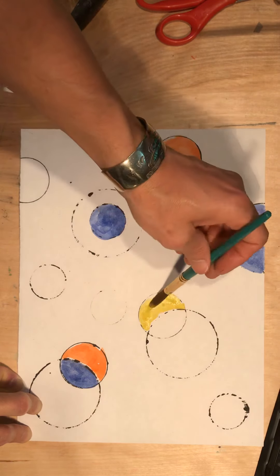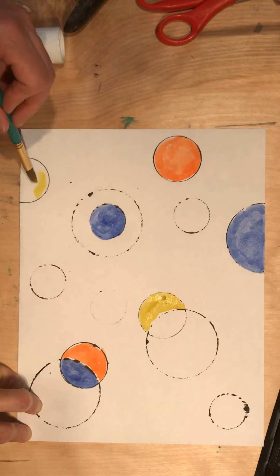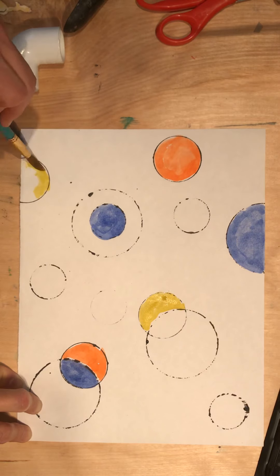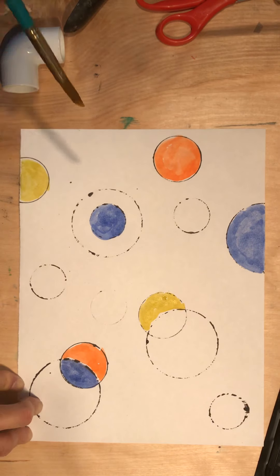I need to find a new place to use yellow. You will continue painting your shapes, and I'm going to continue painting mine.